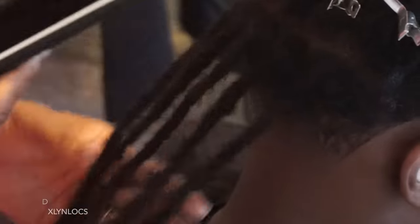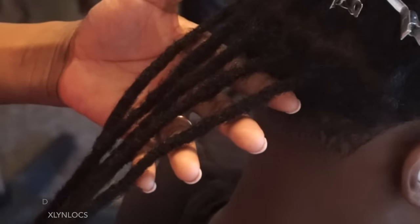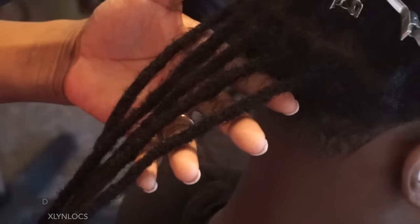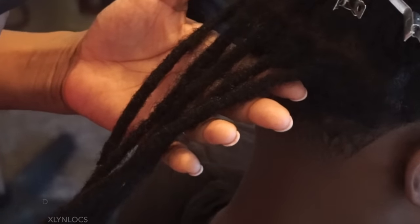Here's the first row and I'm just snapping a photo for my hair page. If you don't follow already, it is dxlynlocks on Instagram and dxlynvlocks on Facebook.